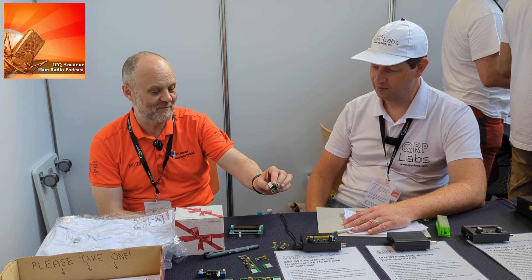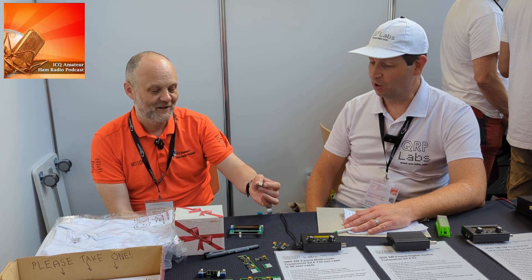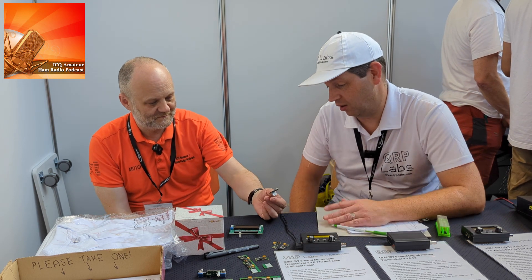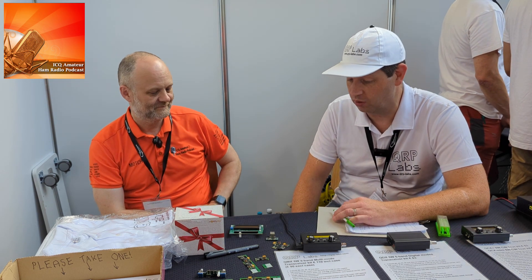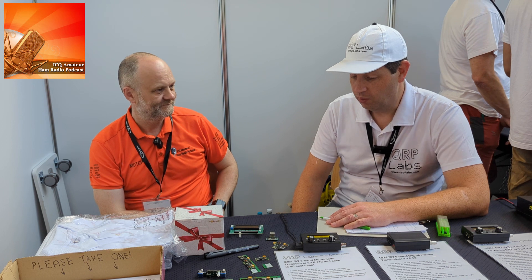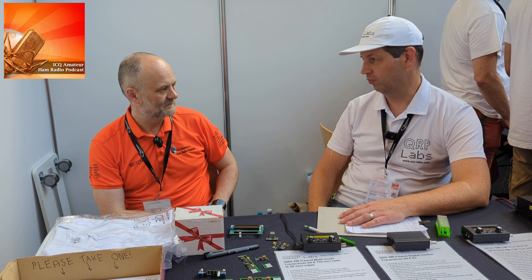Hans was surprised how tiny the board is — once the USB connector is broken off for flight, the remaining board is very compact. Six tiny 32 by 19 millimetre solar panels, bought in 100-packs from China, power the tracker. The whole setup was surprisingly easy to get going, even for a first flight.